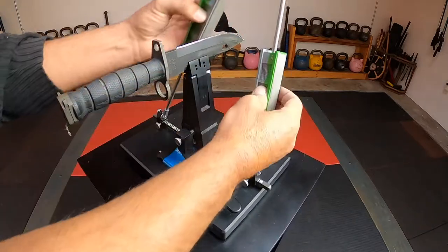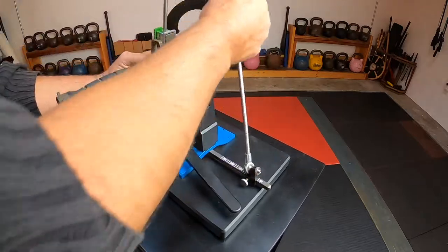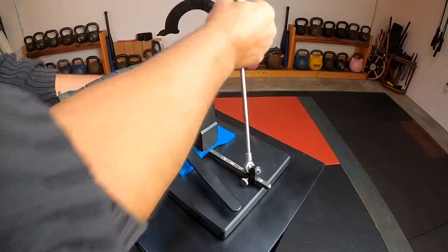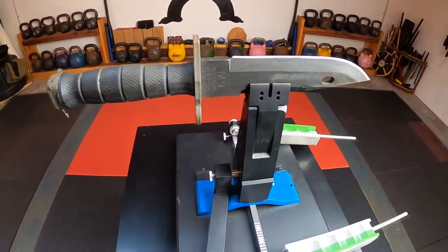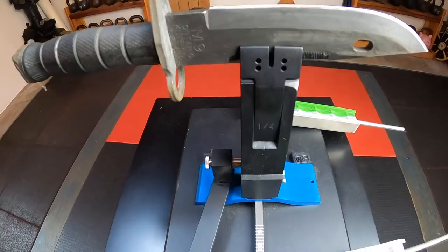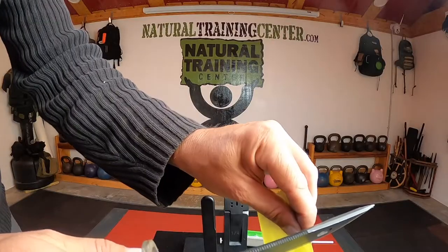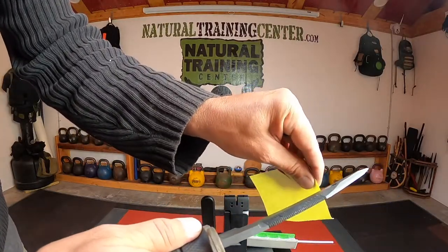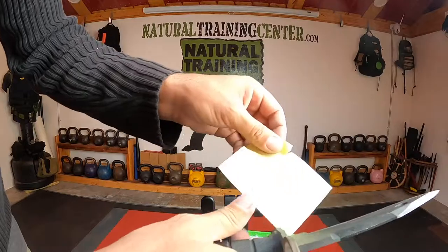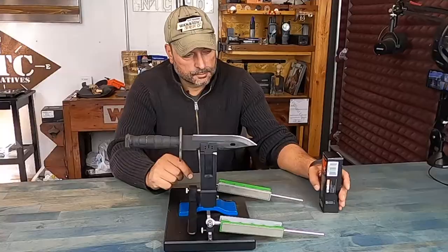Once I was done with approximately 10 to 15 minutes worth of work using the stones to sharpen the bayonet, I could tell right away from the smoothness and the way the stones were moving that I had a pretty good edge on there. A lot of this comes with feel now that I've had some practice over the last year using this system — you get a lot more familiar and comfortable with it, and with that comfort and experience comes more know-how. That's how we all learn. So I knew it was feeling pretty good, and then I grabbed a piece of paper — a little Post-it note — went over it just for proof of work, so to speak. And as usual, I was extremely impressed with what the Wicked Edge system had to offer.